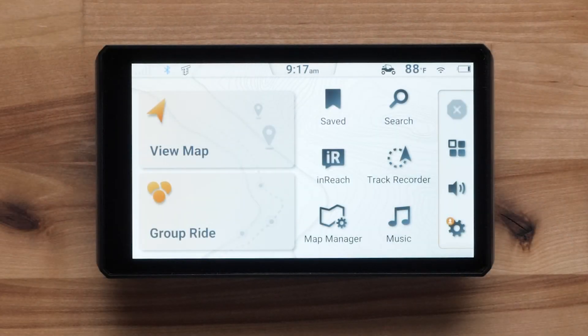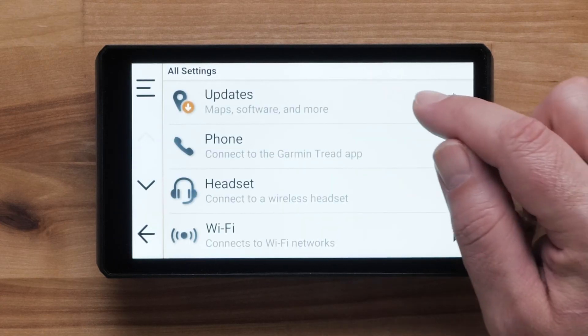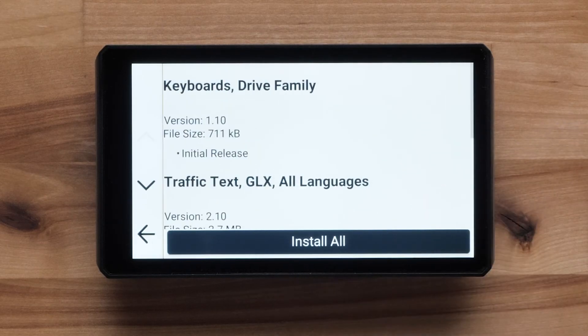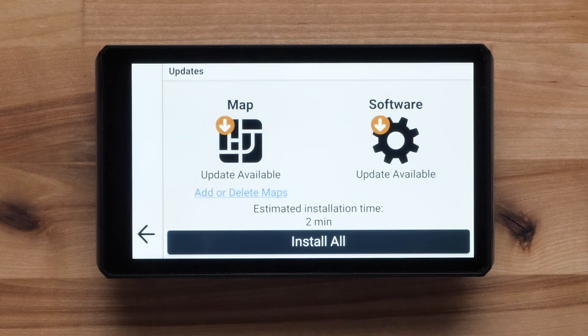Lastly, let's check for available updates to your device. You can use a computer and Garmin Express if necessary, but the Wi-Fi option requires fewer steps. The recommended wireless connection is Home High-Speed Internet. From the main screen, select Settings, then select Updates. Your device will automatically search for available map and software updates. An orange download arrow indicates an update is available; a green checkmark indicates it is up to date. Select either map or software to see details on the available updates.